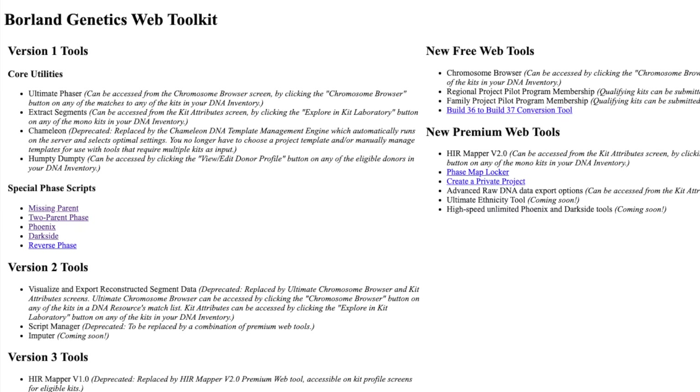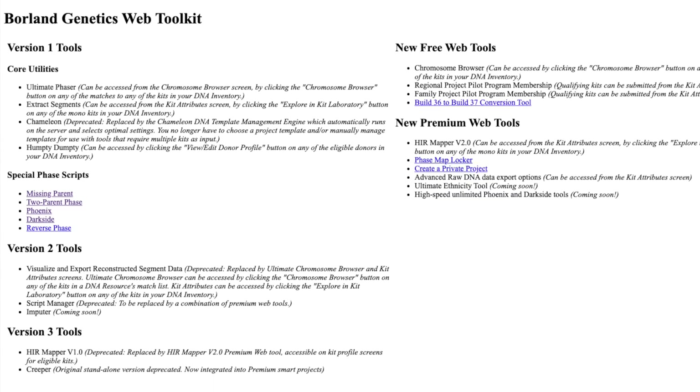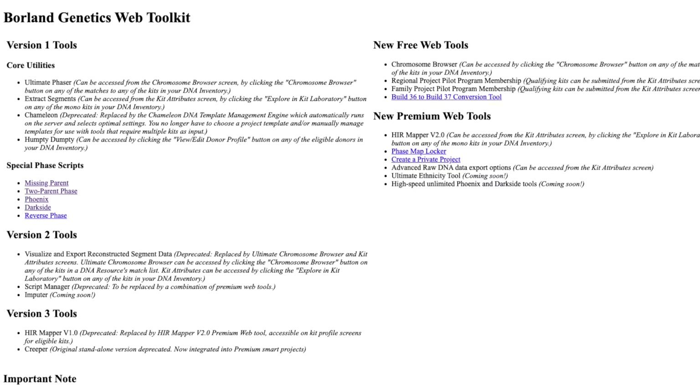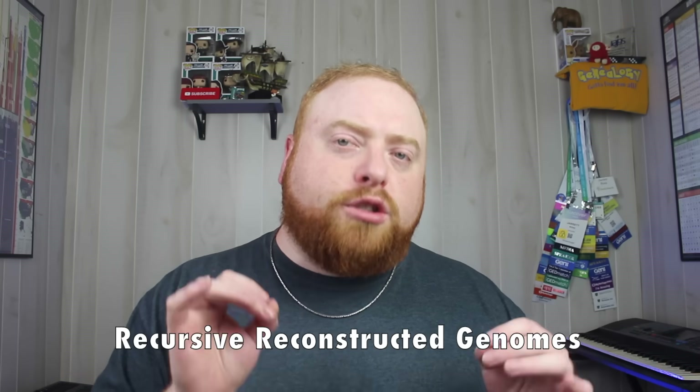But the Lazarus tool is not the only tool available. You can also do reconstructed genomes on the website Borland Genetics, which has multiple tools to create various types of reconstructed genomes. I've only started using the website and I'm still learning its capabilities, but it has a lot of intriguing tools. If you have any experience with the Borland Genetics website, comment down below — has it helped you at all and what do you think of their tools? As more and more people do DNA testing and we create more and more reconstructed genomes, it's going to allow us to learn so much more further back into the past. I also believe this will lead to the ability to do what I like to call recursive reconstructed genomes.